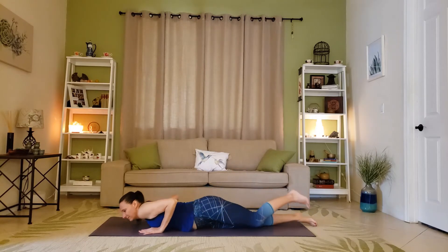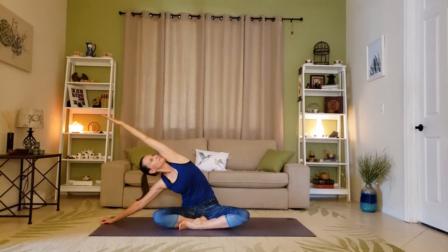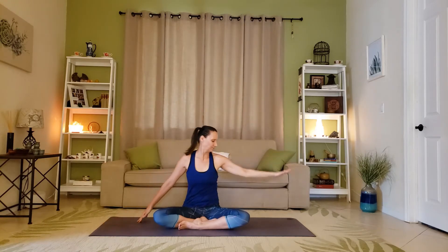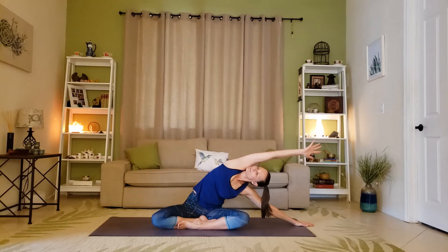Coming to seated for a side body stretch: extend the right arm to the right side, left arm up. Stack the shoulders and hips on top of each other and really lengthen from the hip to the fingertips. Stay there as long as you want, then change sides, making sure everything feels very open, extended, but still relaxed and warm.